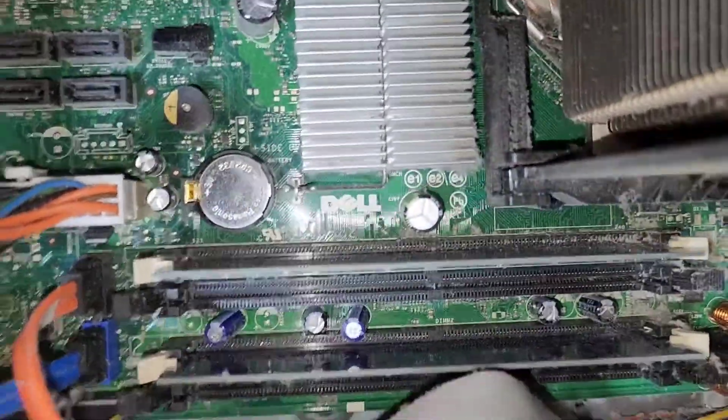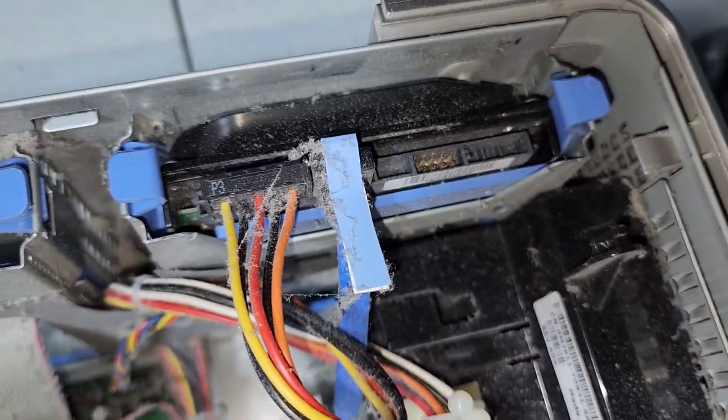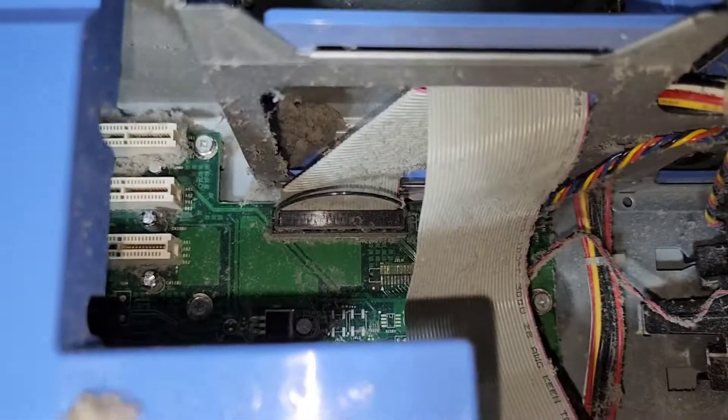We've got two open RAM bays. Looks like we do have a hard drive in here, so potentially this system may be bootable.